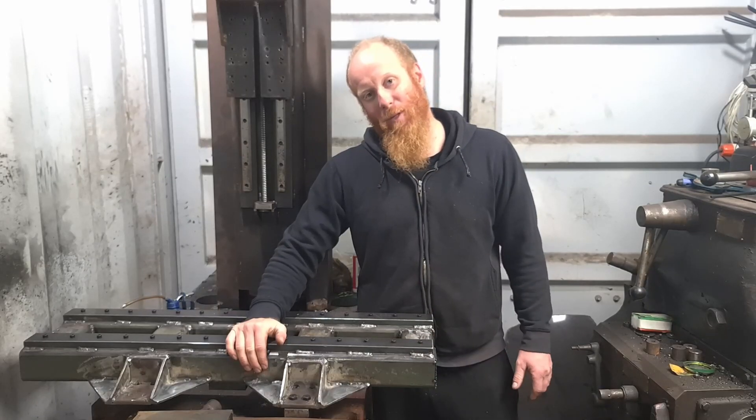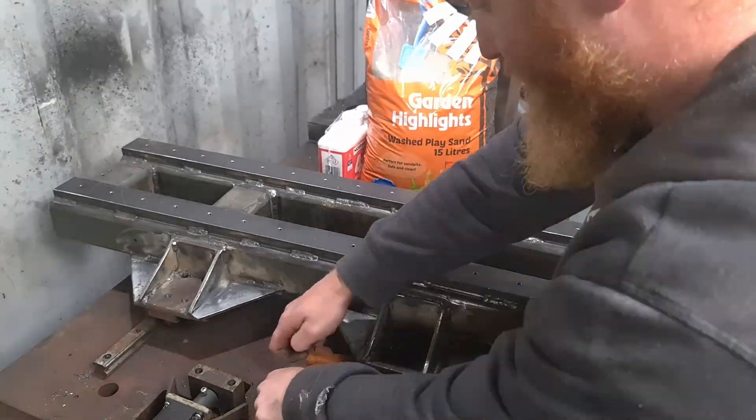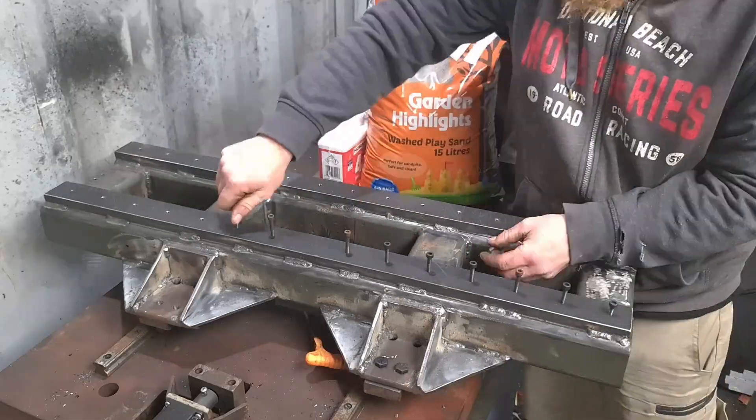In today's video, we fill the frame with the sand and the epoxy, and we also fix the bolt that I snapped in the process.